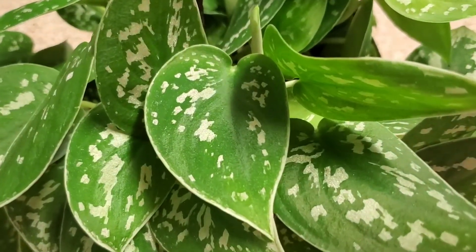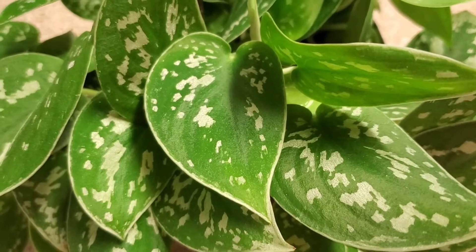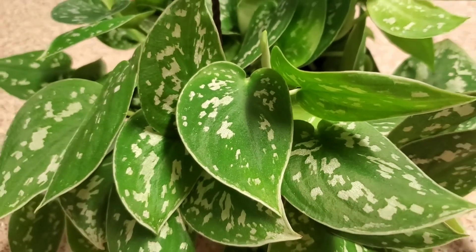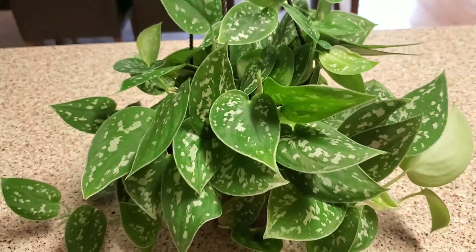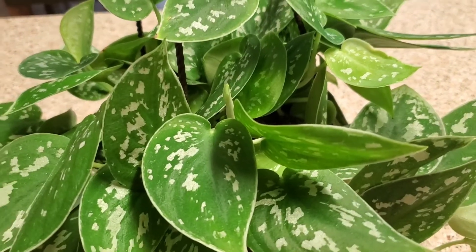The leaves on this plant are kind of waxy and kind of velvety, which is really surprising to me. They're real thick. It's a gorgeous plant and I love it. It's already putting out a new baby right there since I got it — it's doing really, really well.